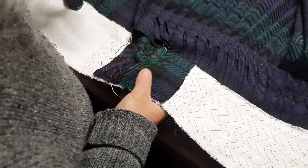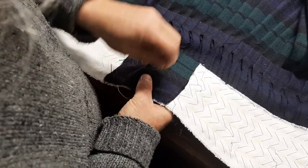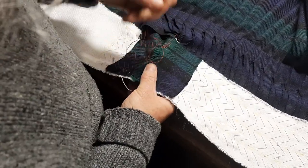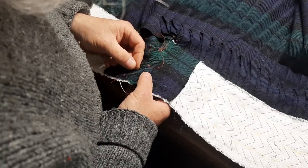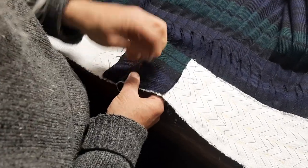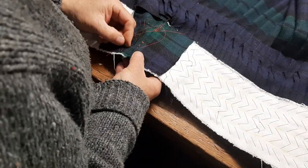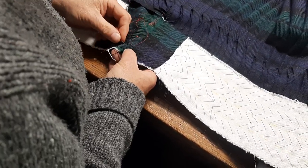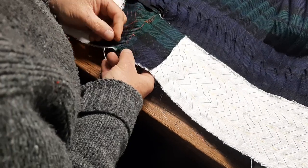Almost there — there we are. I'll just carry on and do this in real time, because it's only going to take a bit longer. The next thing — I'll do this in real time and then talk about what's going to happen next. It's a good job I still have some nerves in my fingers, because I can run a needle full tilt into any of my fingertips and not get blood, because they're so calloused from my lifetime of doing this.